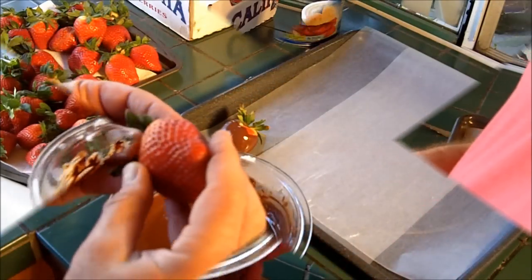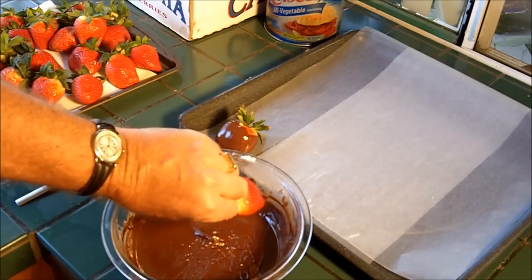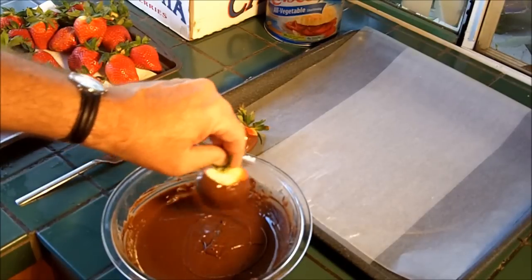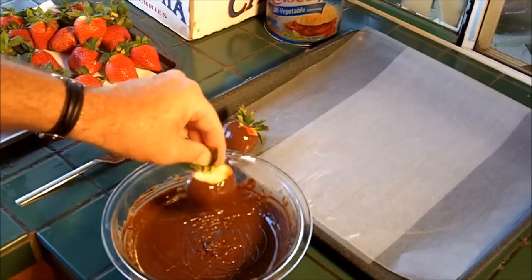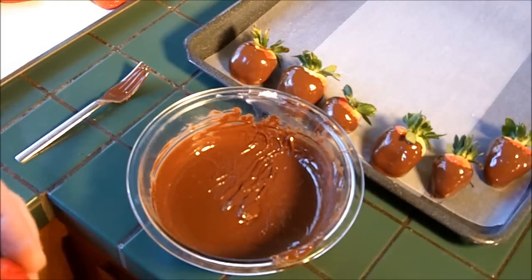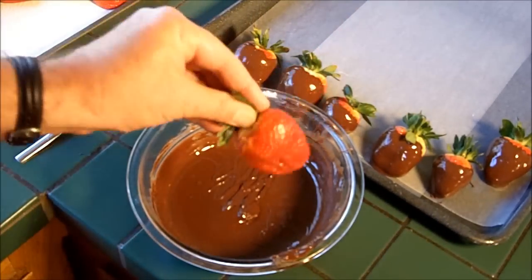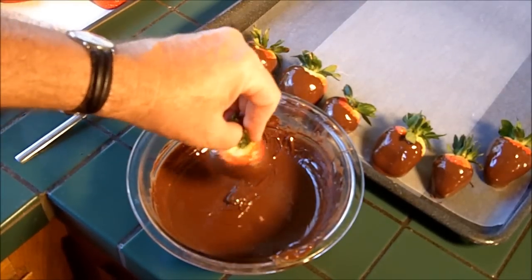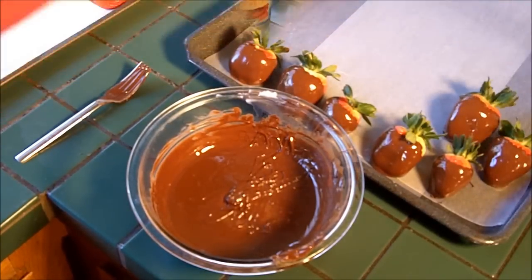All right, we're ready to dip. Let's take one of these beautiful strawberries. We're going to grab the leaves back like this, then dip it into the chocolate and just roll it around a little bit, get all the excess chocolate off, and lay it back onto the sheet. These are huge strawberries — I have pretty good-sized hands and you can see how big these are. This is a meal in itself.